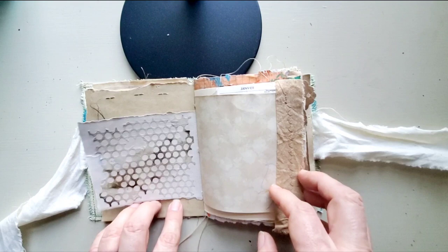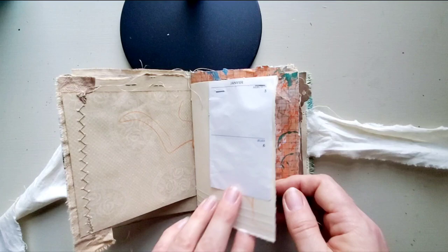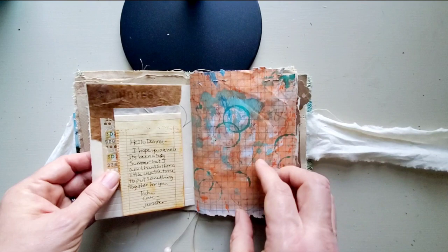What I'll probably do is just put some paint around here and maybe write where this is or something. There was some texture from some happy mail I received. This is just scrap from some of the other projects I've been working on. This was a rubber stamp — it may have been a giveaway, I'm not sure. So this page is pretty close to done.